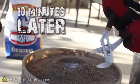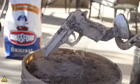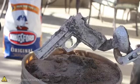Let everything cool for around 10 minutes, and the metal should be hard enough to grip onto it with a pair of pliers. Pull it up out of the sand, and you'll see your styrofoam creation has just transformed into solid aluminum — almost like magic.